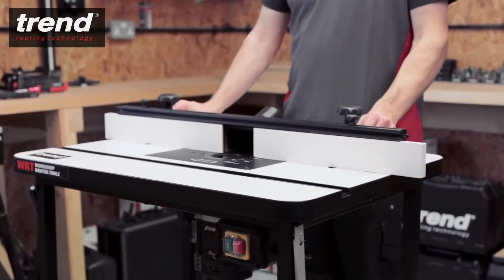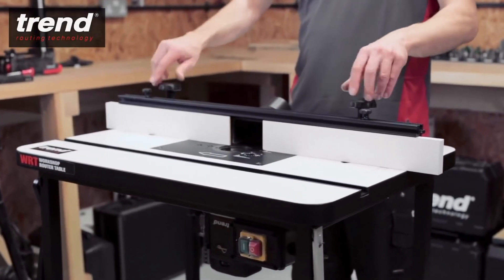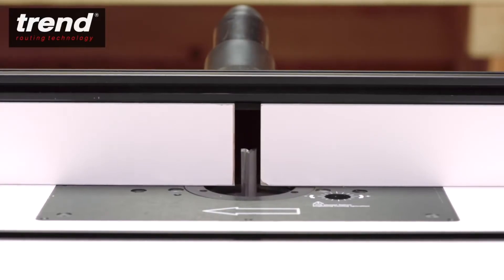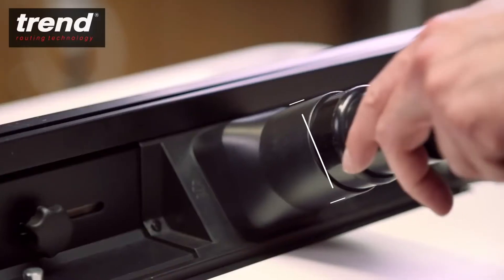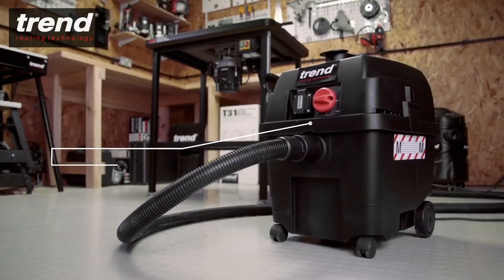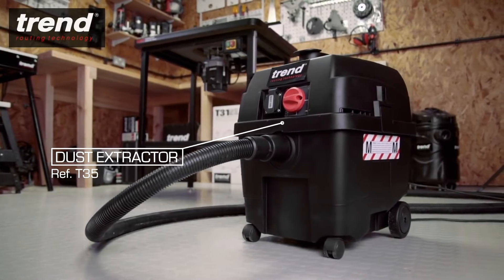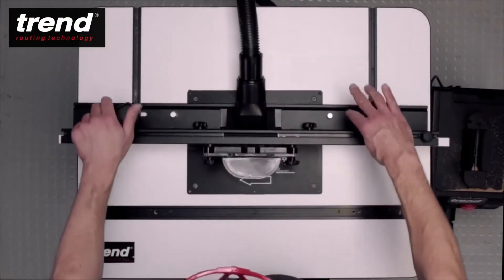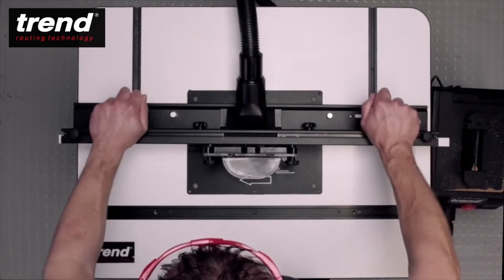The back fence is easily assembled and quick to set up. It features fully adjustable sliding cheeks with a large 57mm diameter dust extraction spout. The Trend T35A Extractor will extract the dust while cutting. The back fence can be easily positioned depending on the routing application.